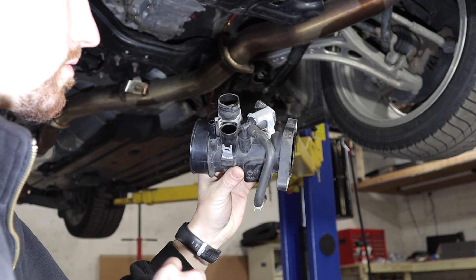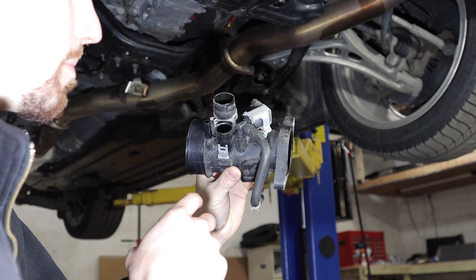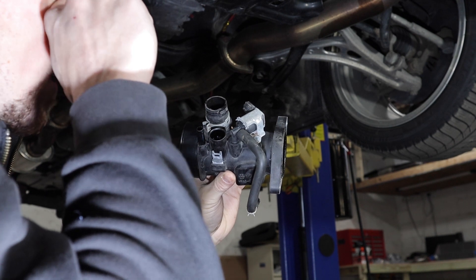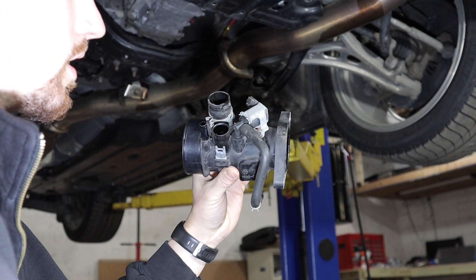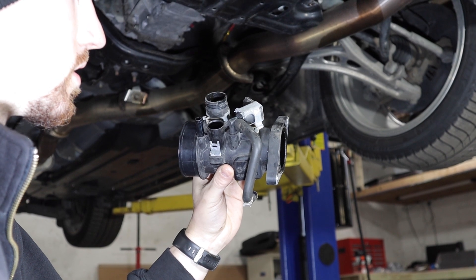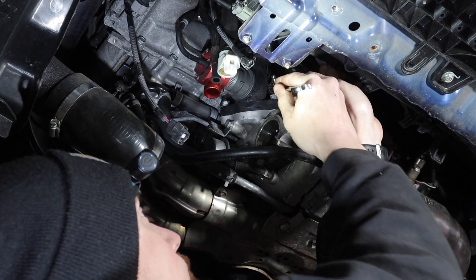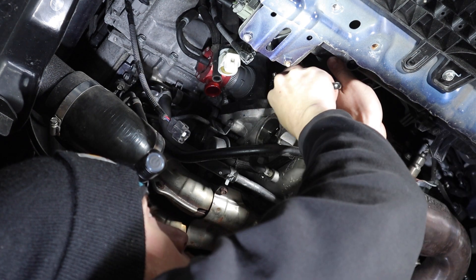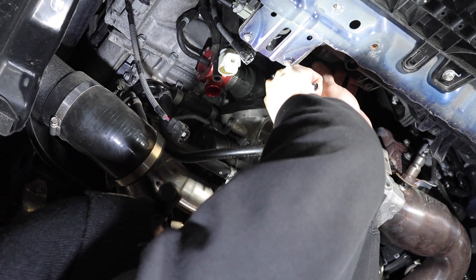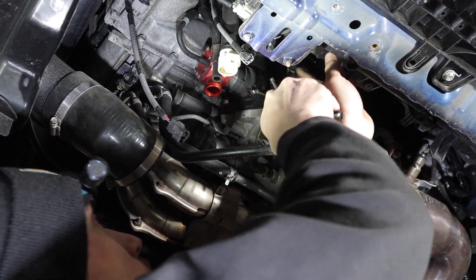We got this overly complicated intake piping off. This is the boost control solenoid, which we're going to be swapping out with the COBB electronic boost control solenoid, the 3-port version. Meanwhile, Brad is getting the two bolts off for the charge pipe, trying not to bust his knuckles.